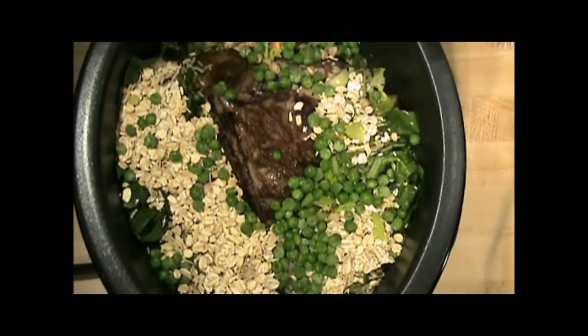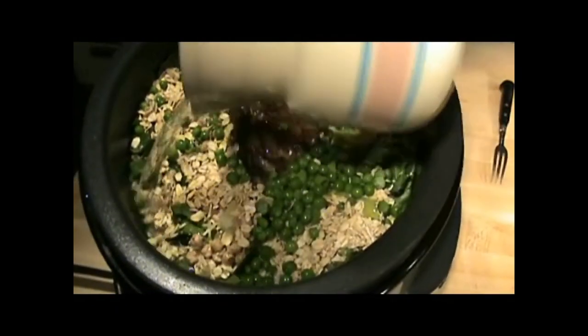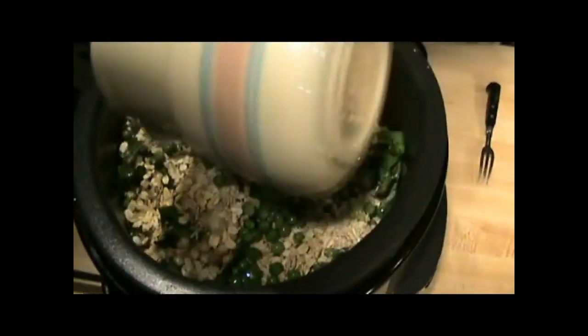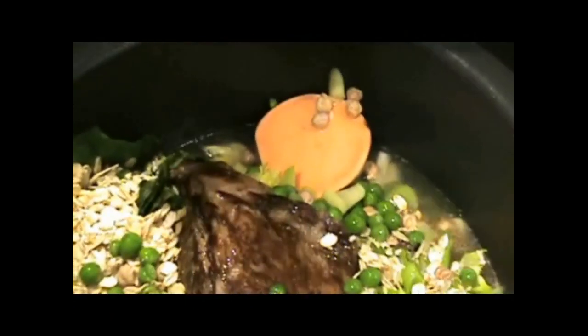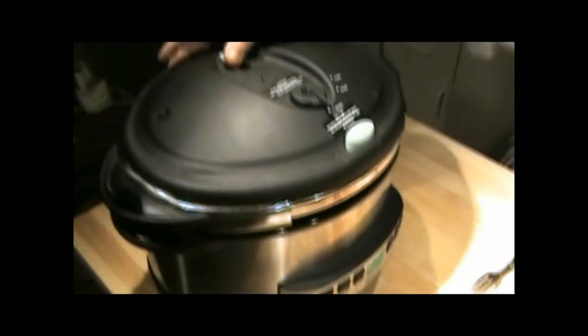Two cups of water goes in and I'll see where it comes up inside here. I think I'm going to put a little bit more. You can see the water is about up to here — this will cook down a little. So now the lid goes on top. It has to be locked. It's on pressure. I've set it for the pressure cooker at 72 minutes on high. Everything is in there, and in 72 minutes it should be totally done.